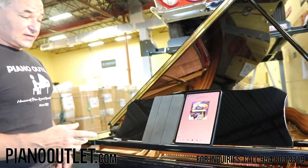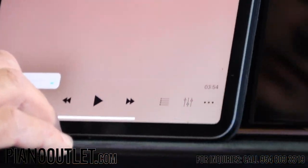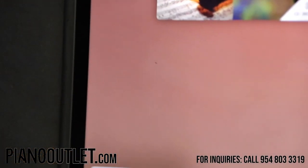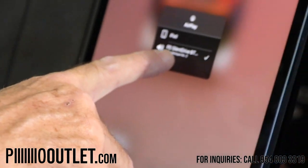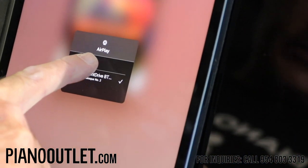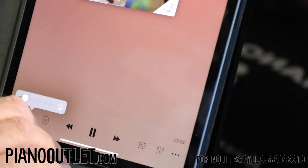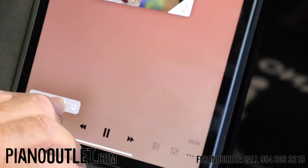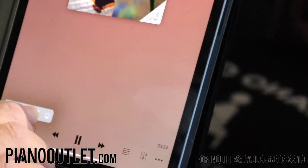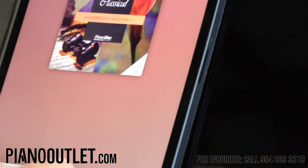Make sure that the output icon is set to 'PD Silent Drive Bluetooth Audio,' not iPad. If it's set to the iPad, you'll hear this noise — because that noise is what makes the piano play. It shouldn't come out of the speaker or the iPad. That signal should be sent to the processor, to the piano.